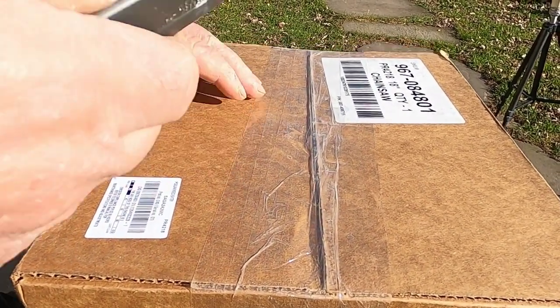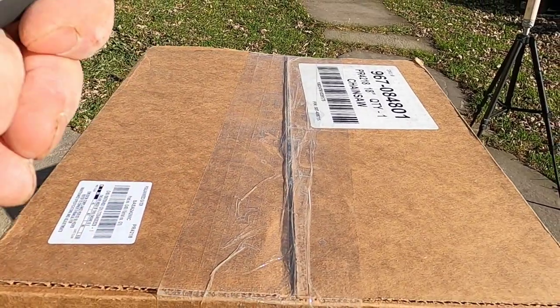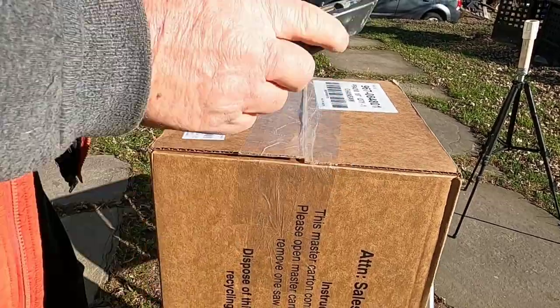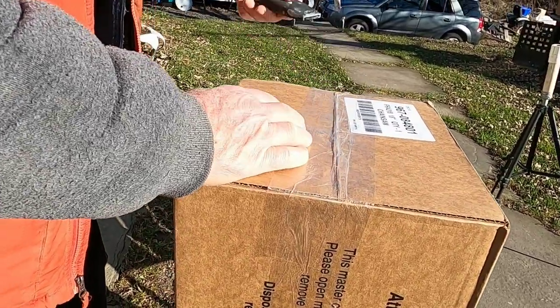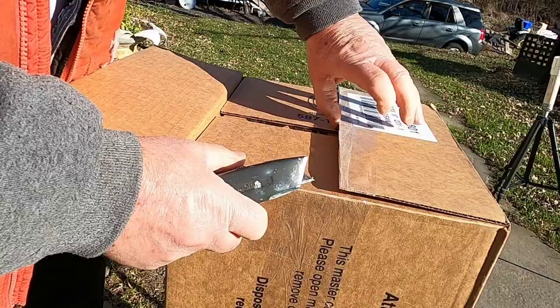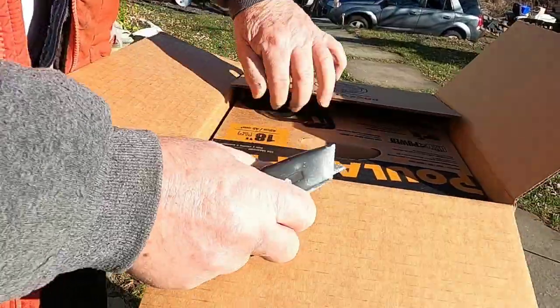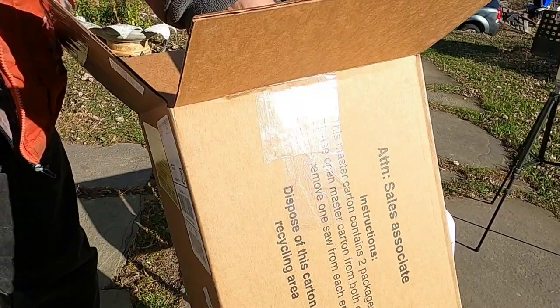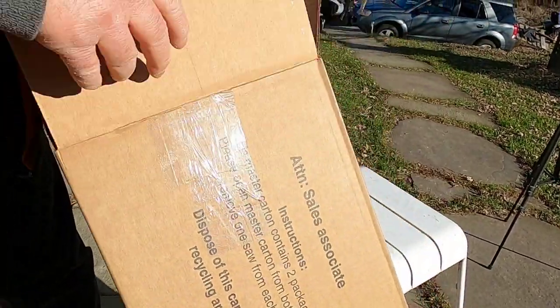I don't believe this came with a case — I believe it's just a saw. But I generally don't use the case anyway. It's a box in the box, and it's a big box.